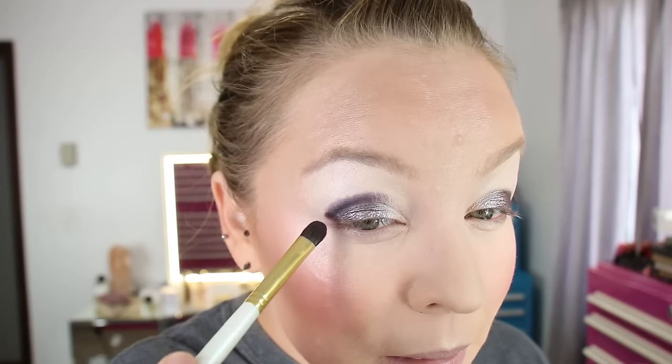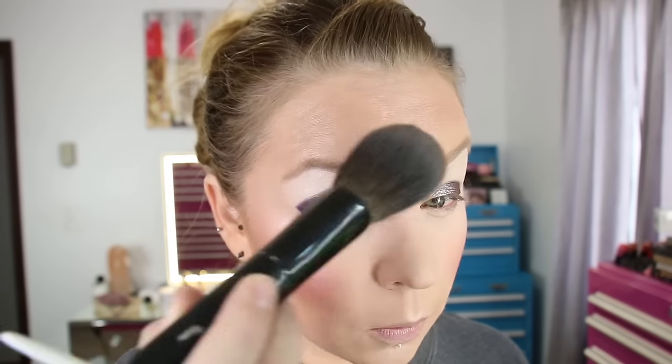Then using a Hakuhodo GSN 9, I'm going into shade number 4, which is one of the mattes in the palette. I'm putting this in the corner V crease area. I've got some fallout that I'm going to wipe off right away. Then using a Hakuhodo J5523 brush, I'm going into shade number 15, which is like a slate gray — also one of the matte shades — and I'm going to start buffing out the edge of that purple.